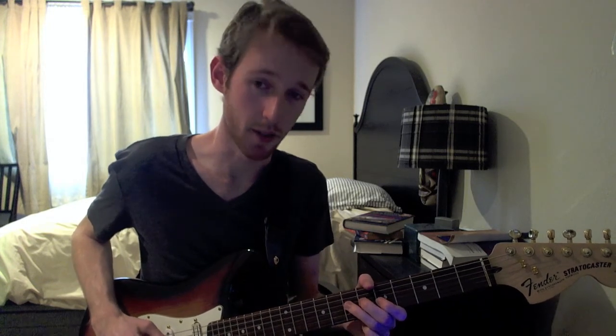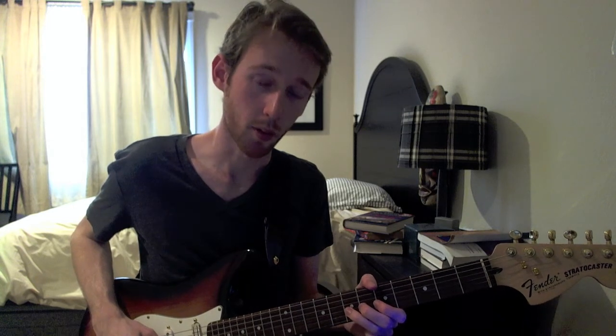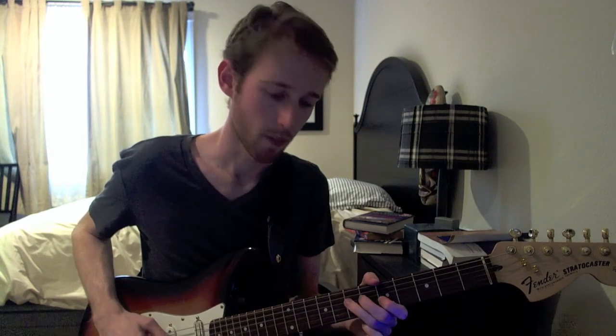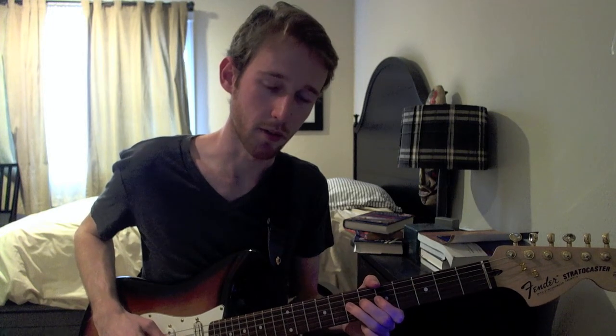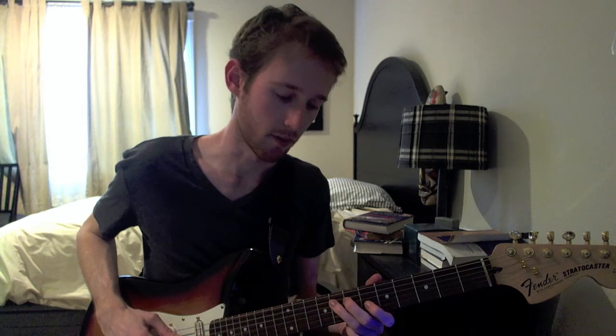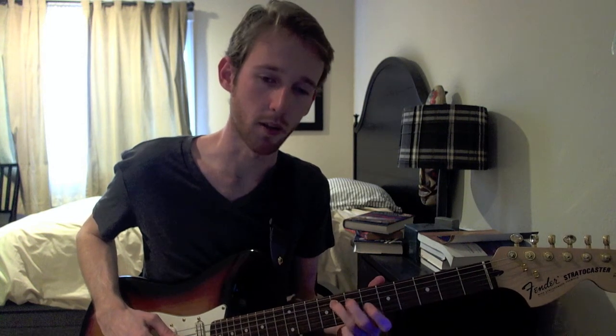Then we're going to pull off from the 8 to the 5 on the B, pull off from the 7 to the 5 on the G, hit the 7 on the D, pull off again from 7 to 5 on the G, pull off from 7 to 5 on the D, and then finish that phrase on the 8th fret of the A string.